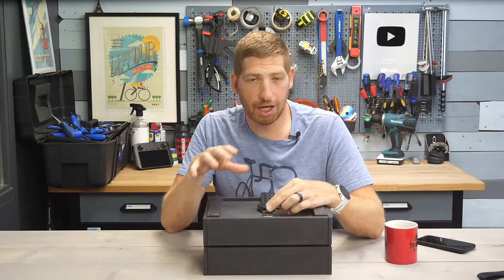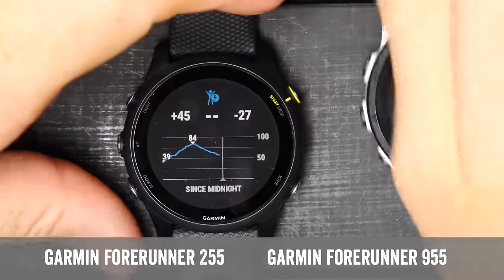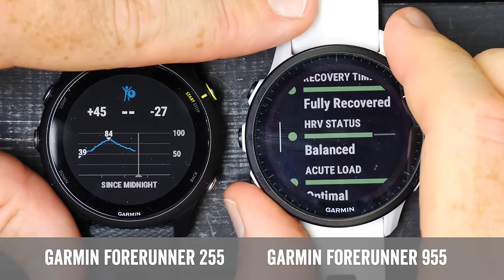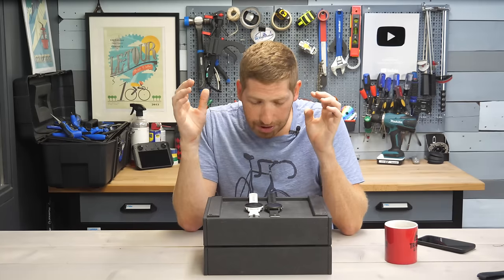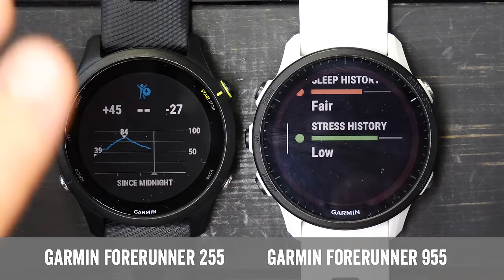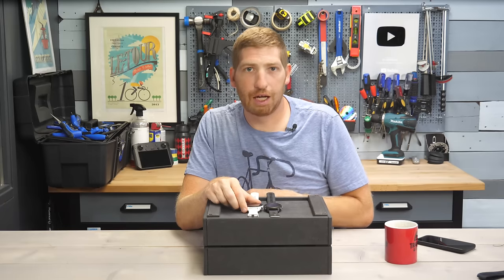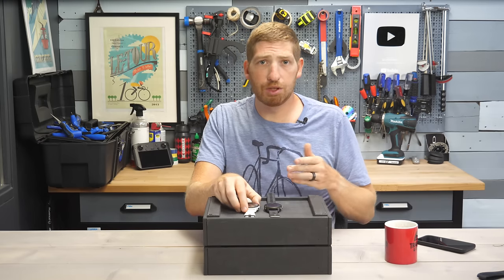Body battery is like your street-fighter-style energy levels for that one day. It's a bit different from the Garmin Training Readiness on the 955, which shows components like sleep, recovery time, HRV status, acute load, sleep history, and stress history. Body battery is really just about today — how stressed you are, how well you slept last night. Essentially, it's short-term daily life versus training readiness, which is more about workout readiness. Unfortunately, training readiness is only on the 955 and higher-end watches like the Fenix 7 and Epix — not on the 255.